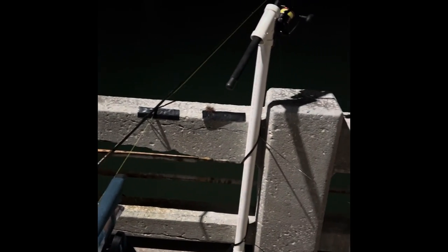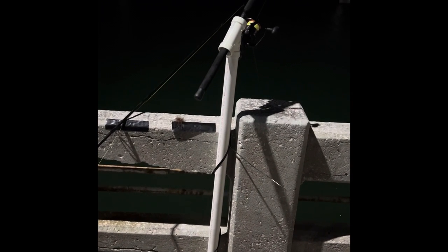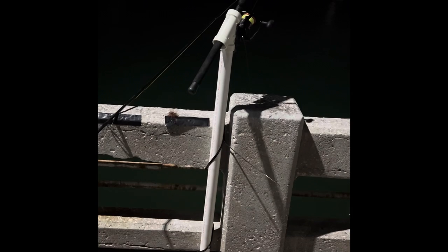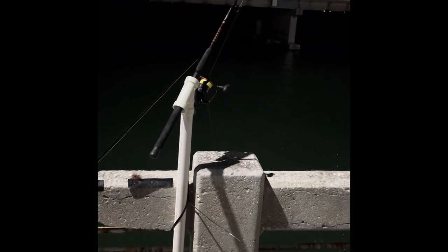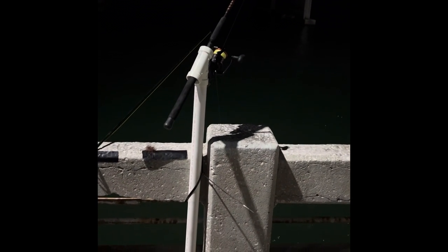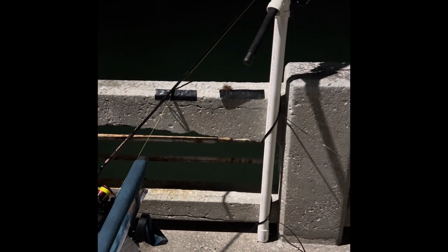I'll show my setup again. It's a PVC pipe with an angle on it and I use zip ties to hold the rod holder down so nothing can pull it out. Right now I've got a Penn Fierce 3 with about 80-pound braid on it. This one is a 4,000 and this one's a 6,000.